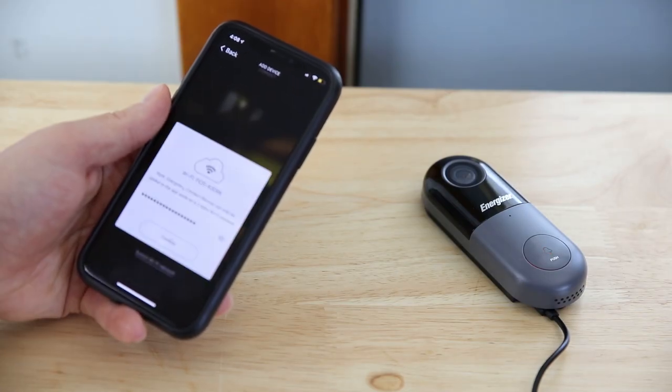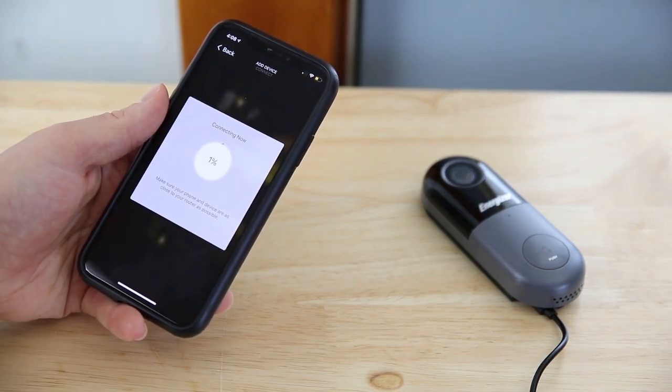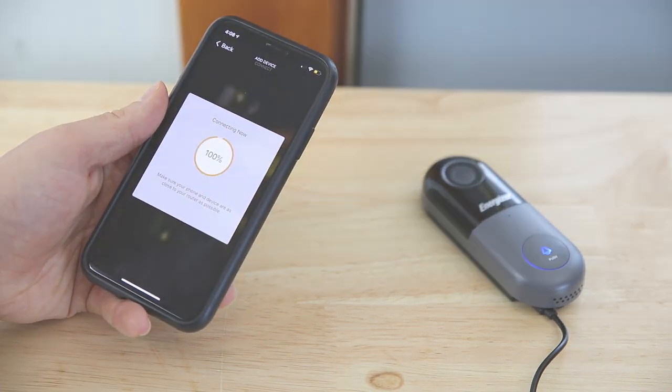Confirm your 2.4 GHz WiFi name and password. Once connected, you can rename and customize settings.